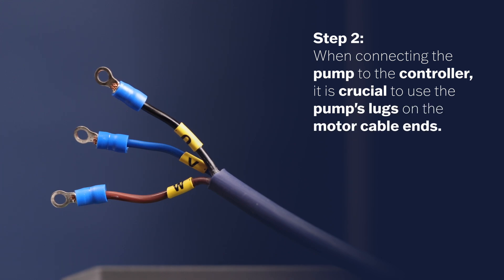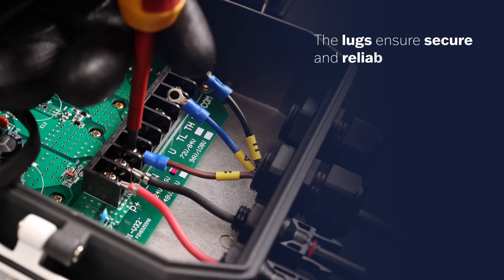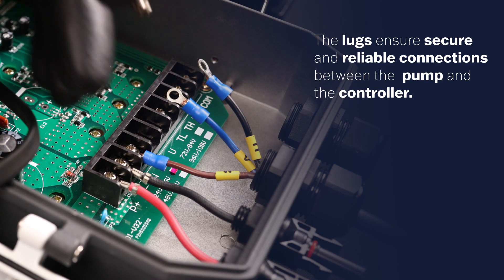Step 2. When connecting the pump to the controller, it is crucial to use the pump's lugs on the motor cable ends. Please note that failure to use the lugs during installation will void your warranty. The lugs ensure a secure and reliable connection between the pump and the controller.